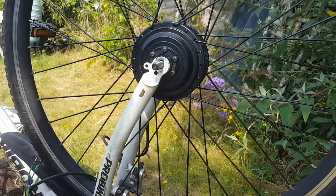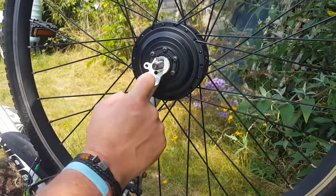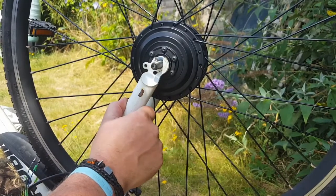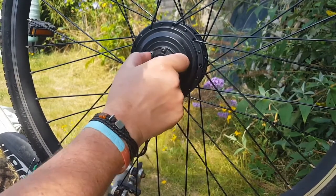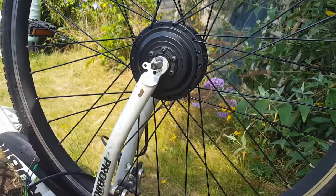Now, if you haven't got a purpose-built e-bike and you're converting a normal bike, the frame here is not really strong enough to take motors beyond 500 watts. And this is a 500 watt motor. So you need to relieve some of that pressure that's right on the end here, further down the fork, and spread that load out a bit.